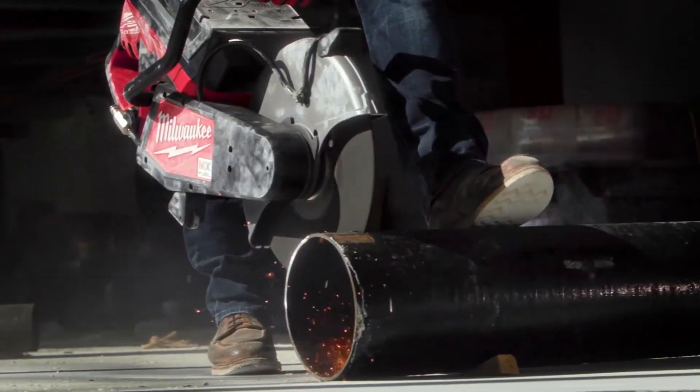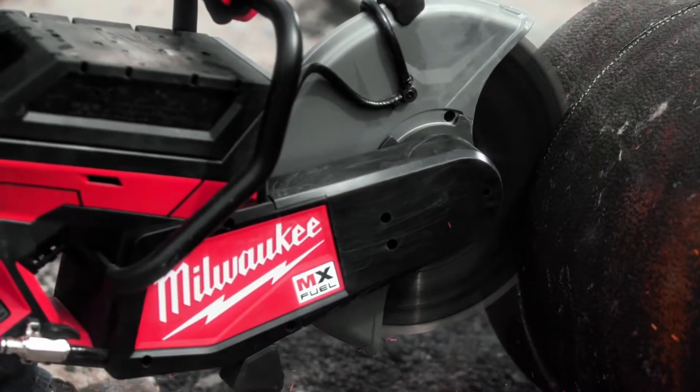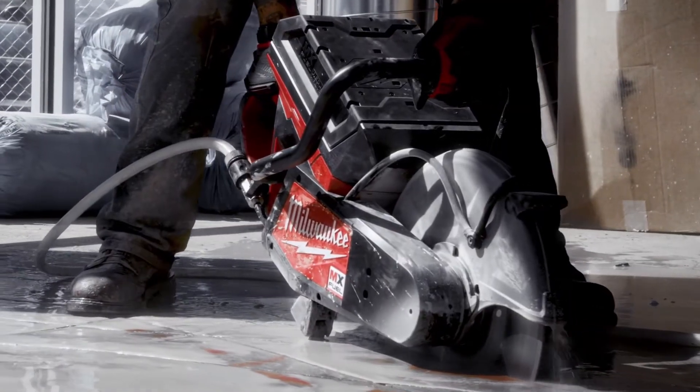The MX Fuel fit the bill for having a lot of power. You're going to be able to cut through thicker steel and thicker cast iron a lot faster, and also the fact that you don't have to buy gas and then buy the oil and pre-mix everything before it goes into the saw. You're just plugging in the battery and you're a lot more efficient that way.